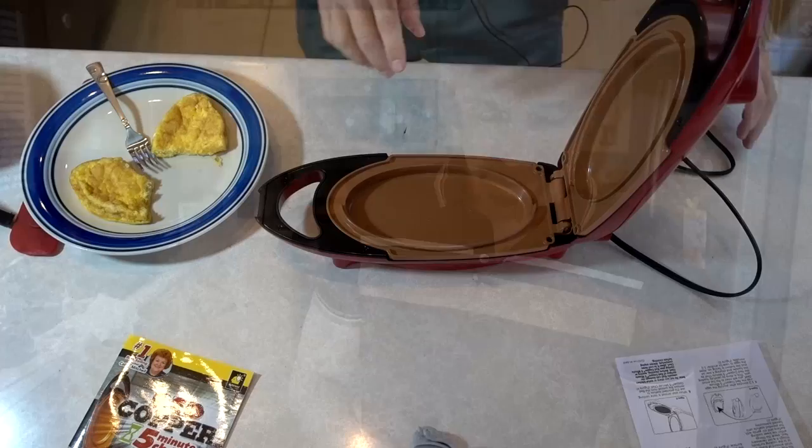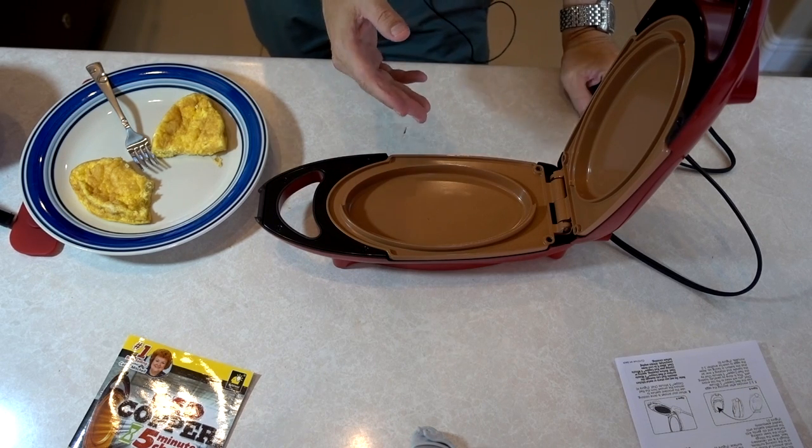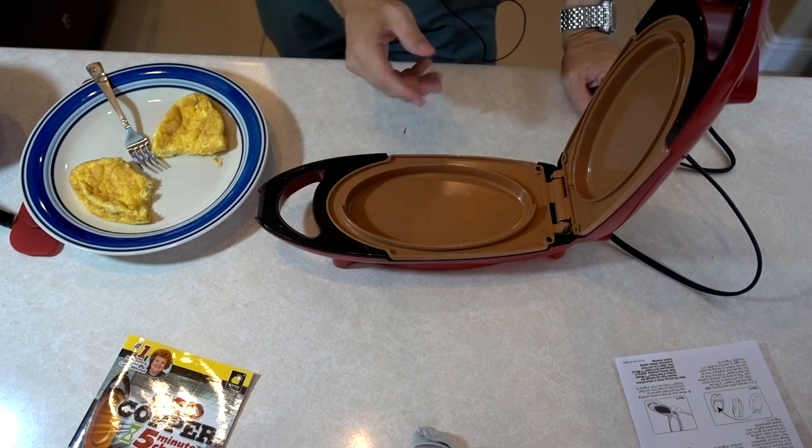Let's see what the first taste of the Five Minute Chef tastes like. I don't want to think omelette when I eat that — I think just kind of cooked egg, but it is cooked thoroughly. It was fast, so I give it high marks for that. You really can't submerge this in water because it's an electrical device, so you have to just wipe it out with a sponge with soapy water.